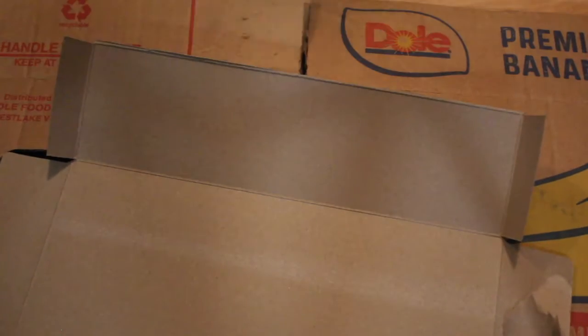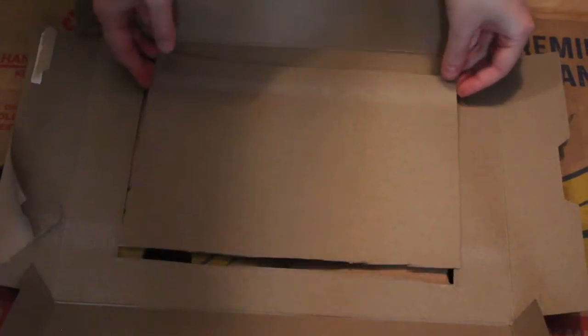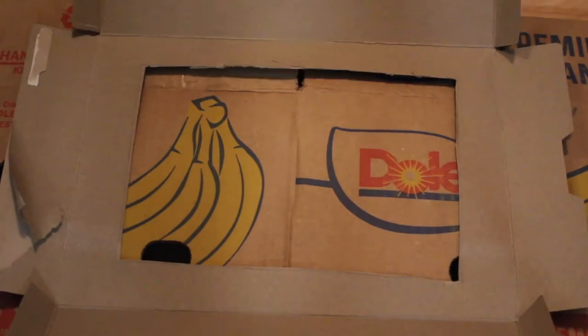First, you're gonna take your cereal box and cut away part of it. You want to leave both the flaps on either side of it. Then you are going to cut a square in the middle to create the opening for your theater.